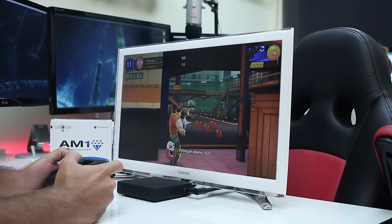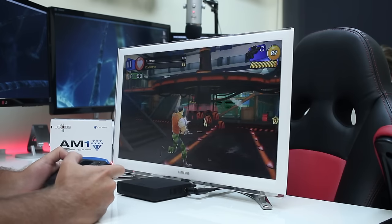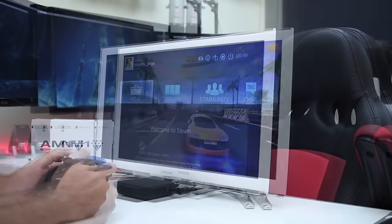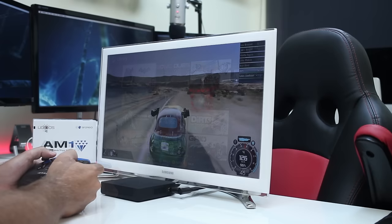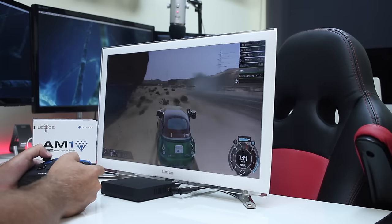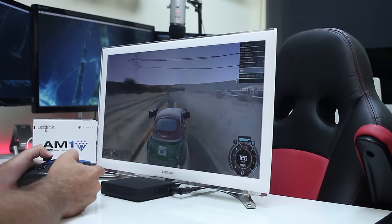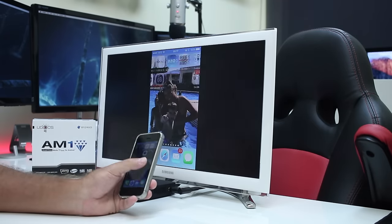In terms of gaming, with no surprises I was able to play light games such as Respawnables and also heavier games such as Asphalt 8 Airborne with some really nice results. I also tested game streaming from our computer to the AM1 at 1080 resolution with 60 frames per second with no lag, as we can see on screen at this moment with Gas Guzzlers, which is one crazy game.